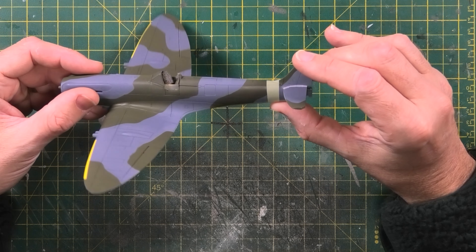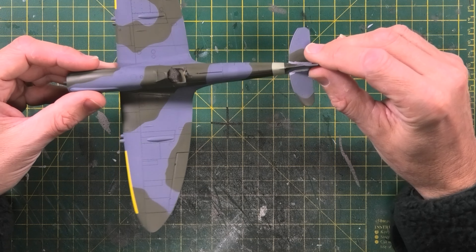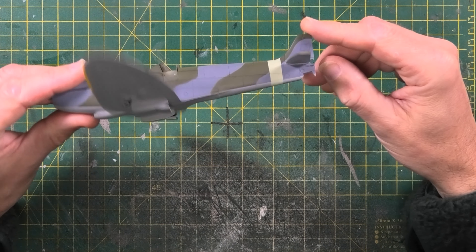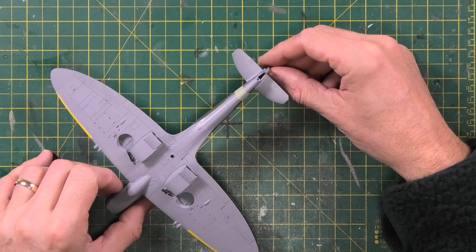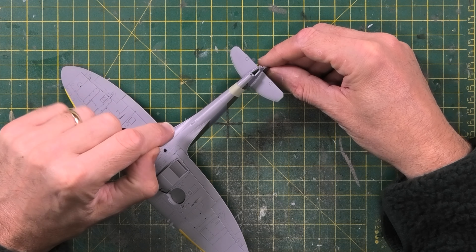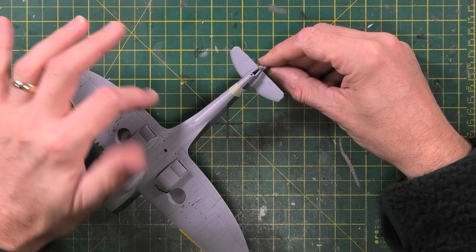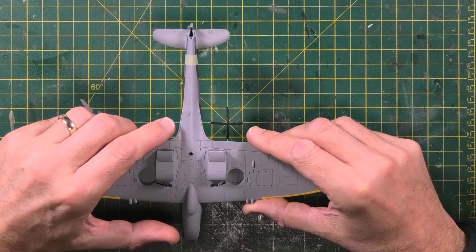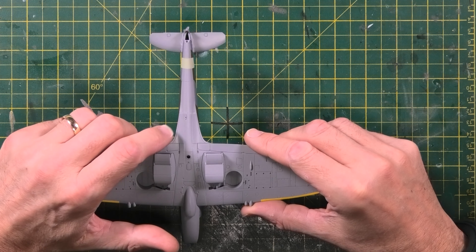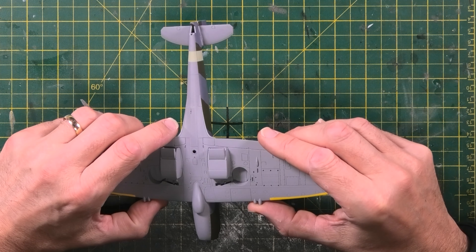I've applied the fuselage band XF21 — just masked that off and painted it, no real issues. I'm back to my old nemesis looking at photographs of Spitfires — I didn't realise there should have been a panel line across where I had my horrible seam, so I've reinstated that. Also where I applied Mr. Surfacer underneath you can still faintly see it, so I need to tidy that up.